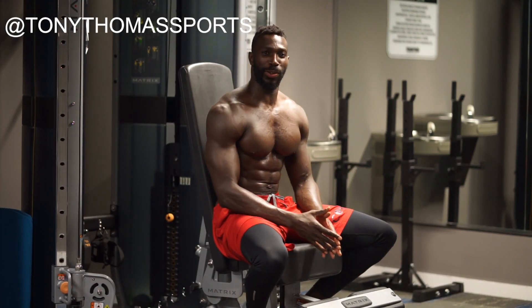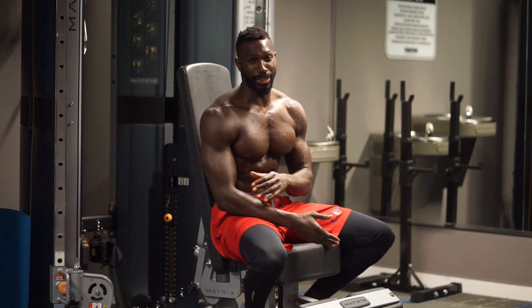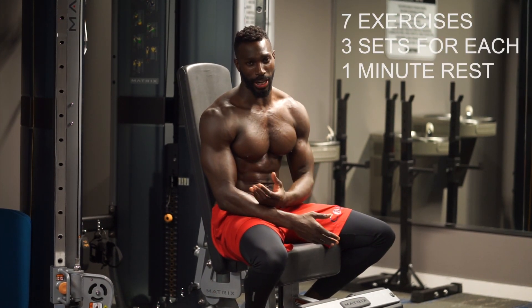Hey guys, welcome back. Today we're going to be focused on shoulders. This is our second time getting after it together, and I want you to understand this.